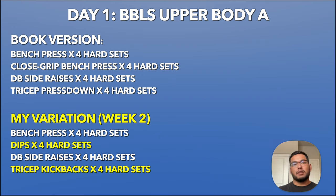I go over the compound lift progression scheme at the end of this video. When I did these workouts and filmed them, I had a different version because either I was in my garage gym and didn't have the equipment, or at the gym and equipment wasn't available. My version for day one is: bench press, dips instead of close grip bench press, dumbbell side raises, and tricep kickbacks instead of tricep press downs because all the cable machines were taken.